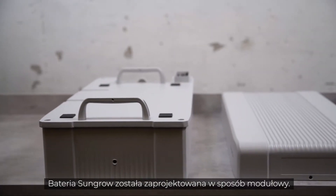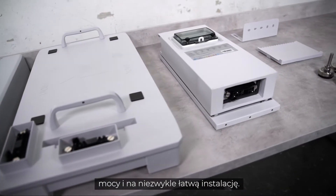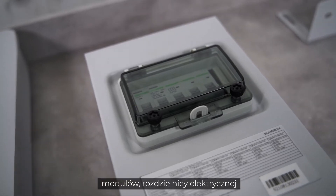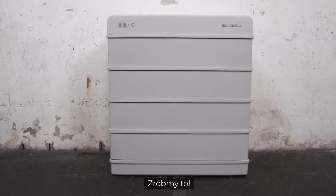The SunGrow battery is designed in a modular way. This gives a maximum of flexibility in adjusting power and makes installation very easy. The battery basically consists of a base, modules, top cover, and switch gear. So let's get this done.